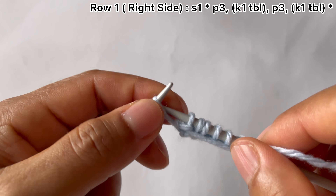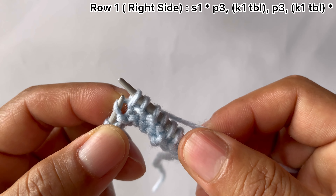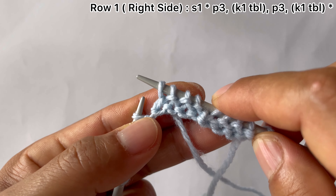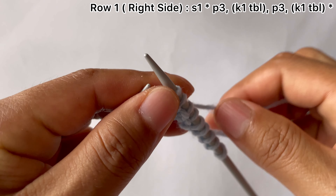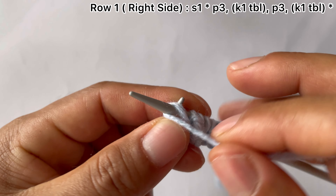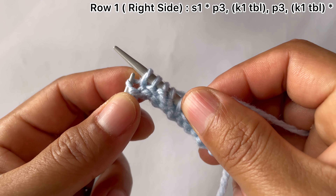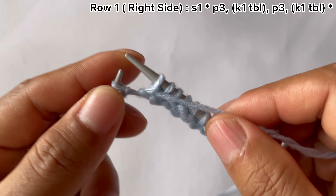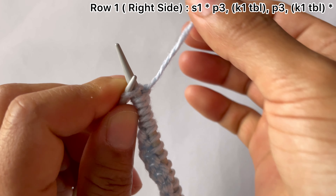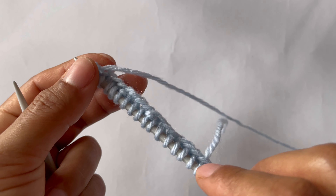Continue the repeat: knit one through the back loop, purl all three — one, two, three — knit one through the back loop, purl all three, knit one through the back loop. One more repeat: purl all three, one, two, three, knit one through the back loop. For the last stitch, knit through the front loop instead of the back loop. That completes the base row.